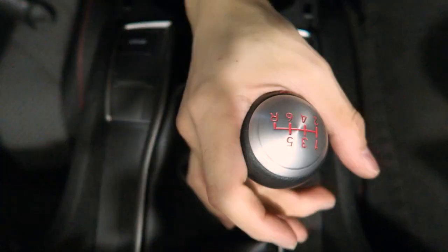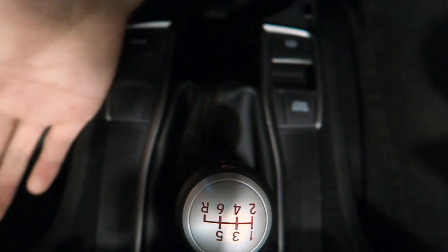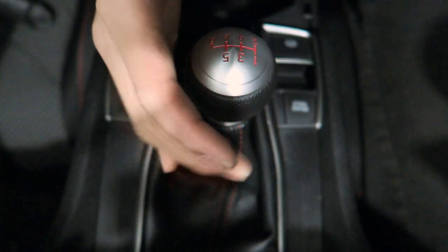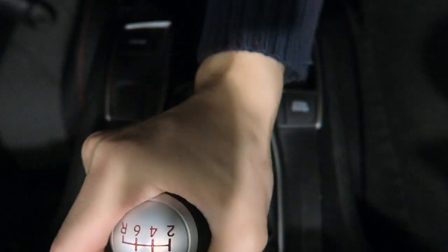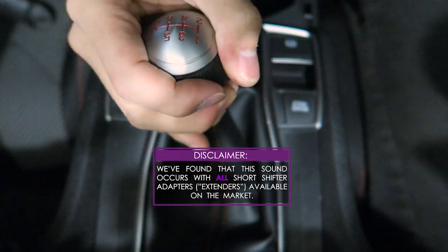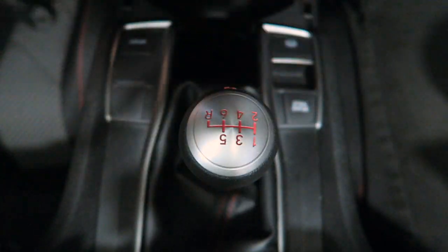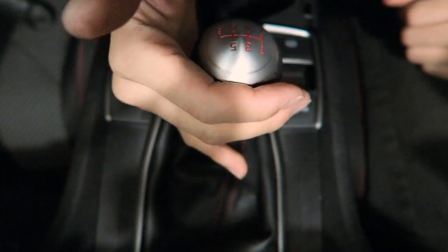The car is in neutral right now. In first gear — nothing. Second gear — click sound. Third gear — nothing. Fourth gear — sound. Fifth gear — nothing. Sixth gear — sound. Reverse — sound. As you can see, clearly it's all in these even gears.